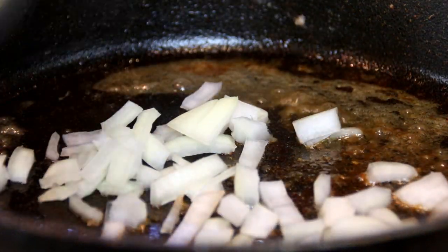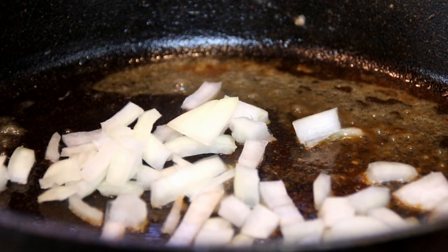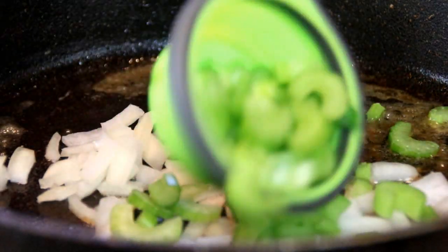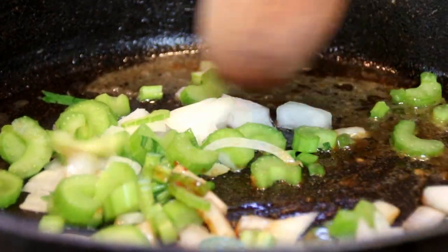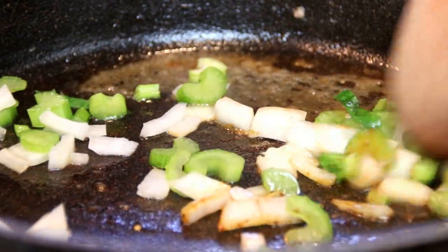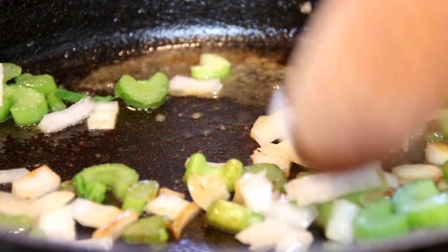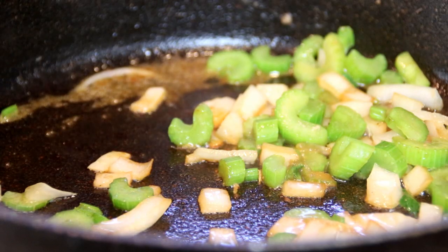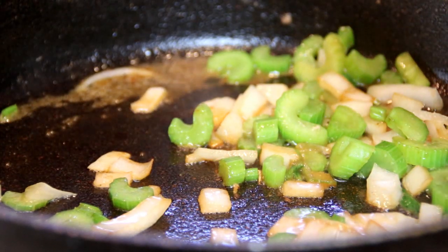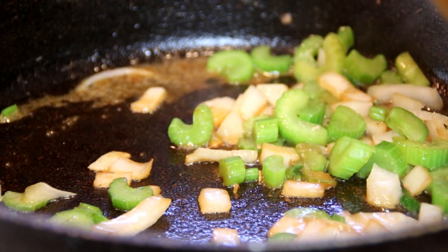I've reduced the heat to medium. I'm adding a third of a cup of onions and a third of a cup of celery. We're just going to fry these up until they're tender and the onions are translucent — stir occasionally. After a couple of minutes the onions are nicely translucent and tender.